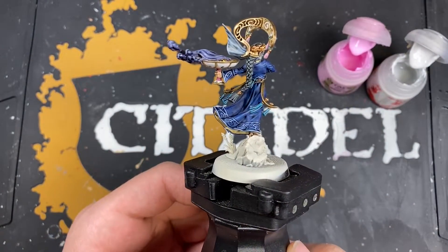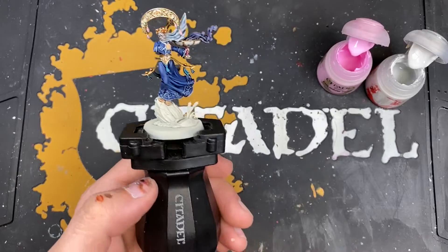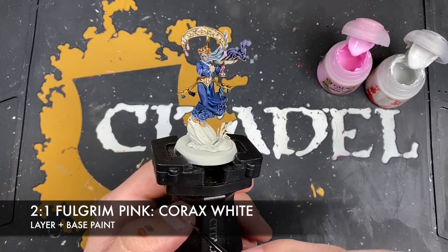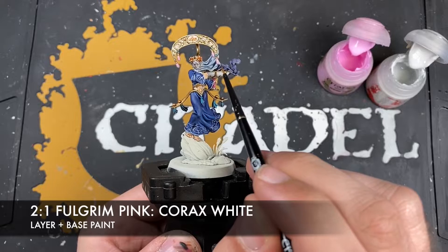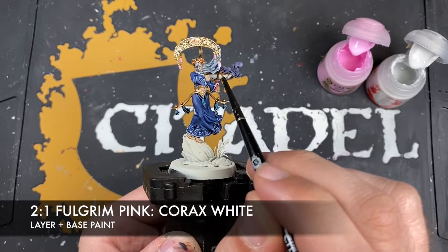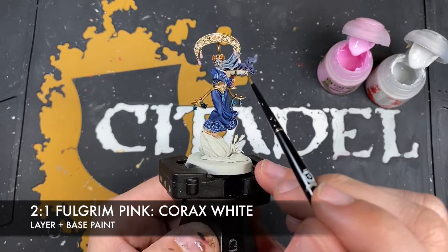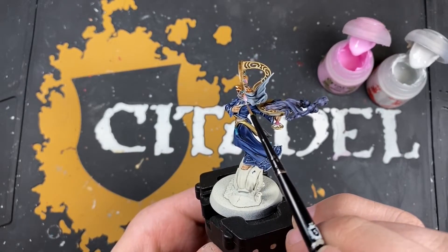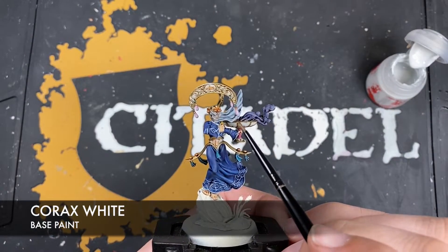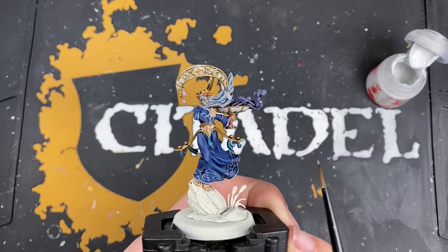All that's left to do now is to paint in the gems. The color we're going to make is roughly two parts Fulgrum Pink to one part Corax White, thinned down with a little bit of water. We want to paint the majority of the gem in a semi-circle, just leaving the darkest part towards the top, so you get this kind of fade from the Magos Purple to this lovely pale pink color. With that applied, just to finish them off, use a little bit of Corax White on its own and draw a little semi-circle around the bottom of each of the gems.